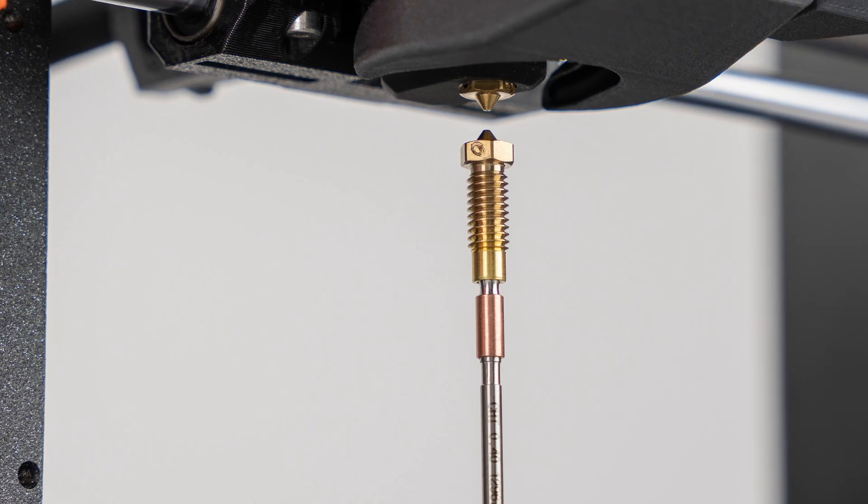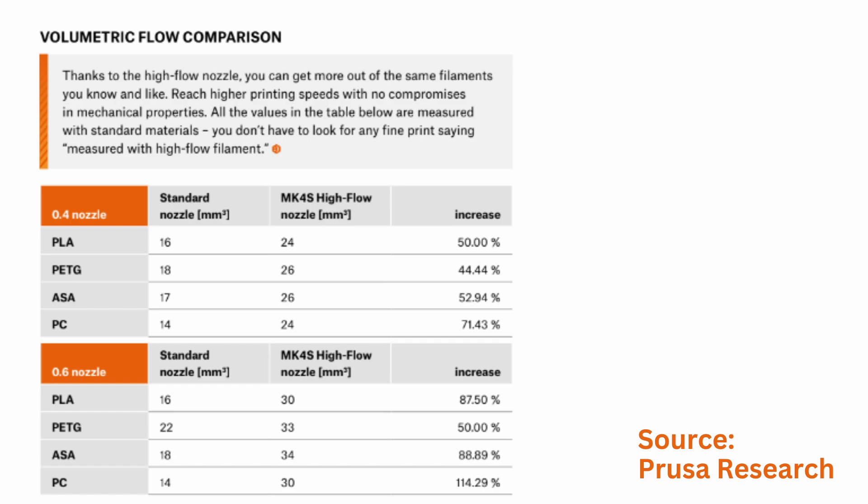The second big improvement is a custom-made high-flow Bondtech CHT nozzle. This increases the printer's volumetric flow significantly, letting the machine print a little faster without needing to increase acceleration rates or compromise mechanical properties. It can print Prusament PLA with a 50% increase in flow and Prusament PETG at a 44% increase. And the good news is this nozzle is the same size as the MK4 and XL nozzle, so you can give those older machines a boost by upgrading to this new Bondtech nozzle.